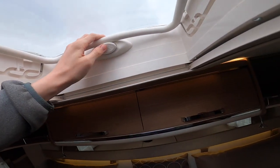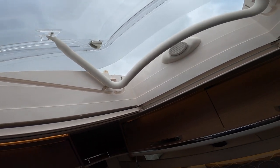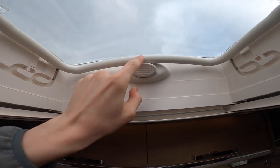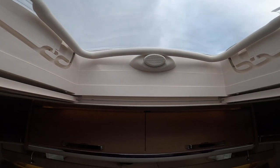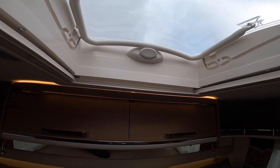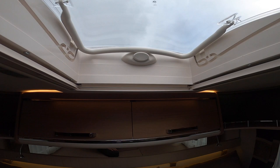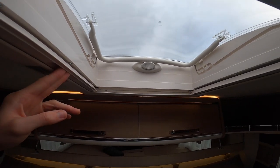For the skylight, push the button in, pull the bar up and slide into the grooves for ventilation. Always make sure the bar is fully pushed up and the button is popped out below — that indicates it's locked. These are plastic roof windows and a gust of wind would rip them off, and they're expensive to replace, so ensure all windows and skylights are shut securely before travelling.